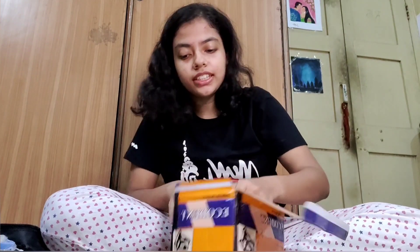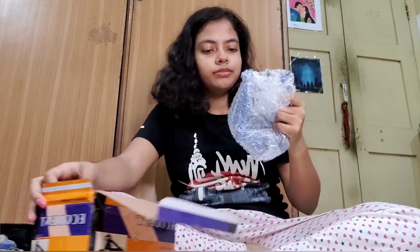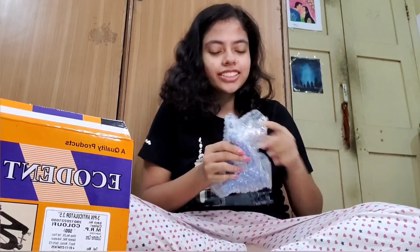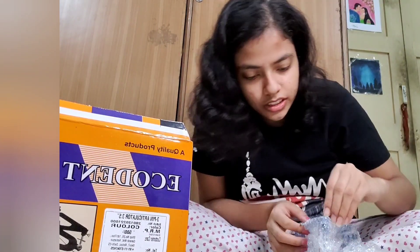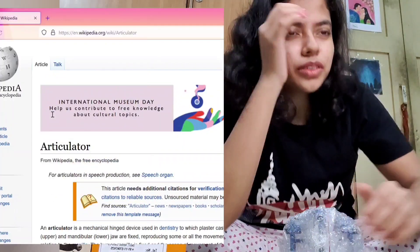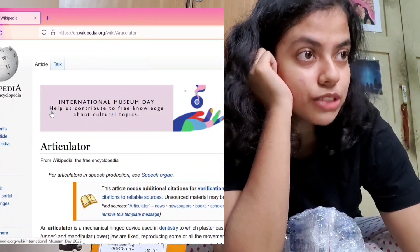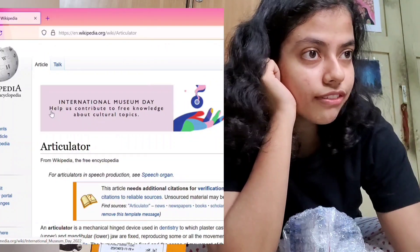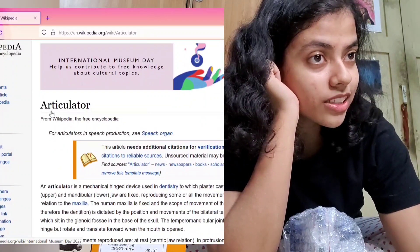So let's see what this articulator basically does. An articulator is a mechanical hinge device used in dentistry to which plaster casts of the maxillary — that is the upper jaw — and the mandibular — that is the lower jaw — are fixed, reproducing some or all the movements of the mandible in relation to the maxilla.